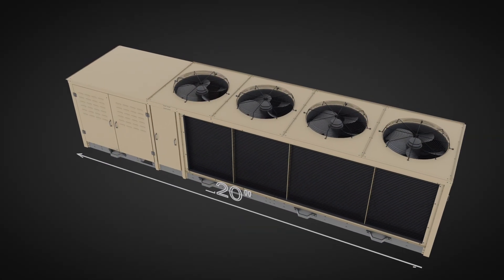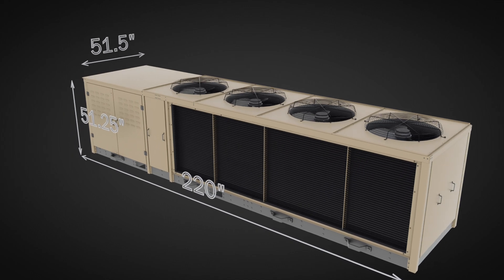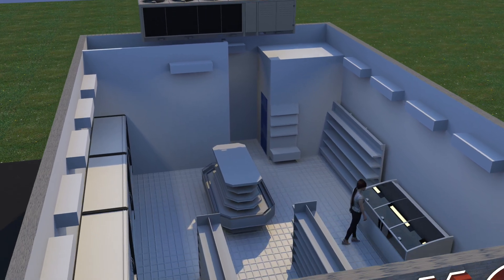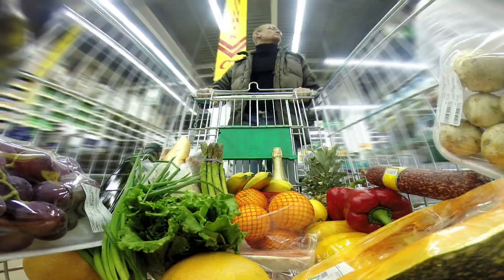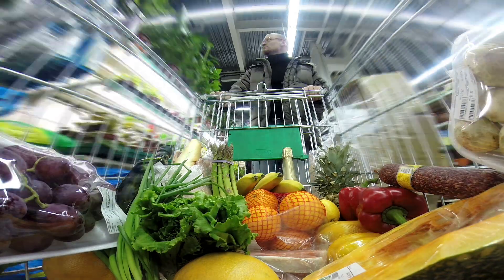The design of AdaptaPak is understated, attractive, and very compact. The small footprint lets you put it on the roof or some other place outside the store that is out of the way. By putting the unit outside, you eliminate the need for a mechanical room and gain valuable floor space that can be dedicated to sales.